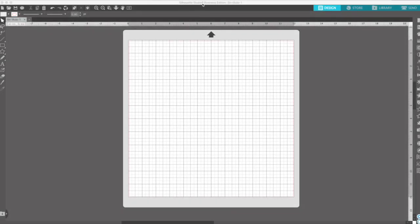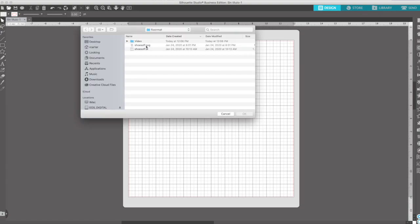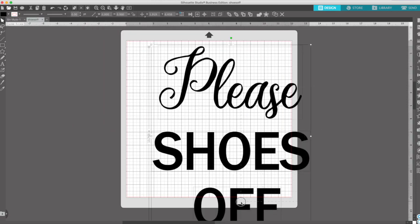I'm in Silhouette Studio. If you want, you can use the text tool to make your stencils. If you are going to use the project I shared, download the file and open it. Go to File, select the SVG file, and align it with the center.